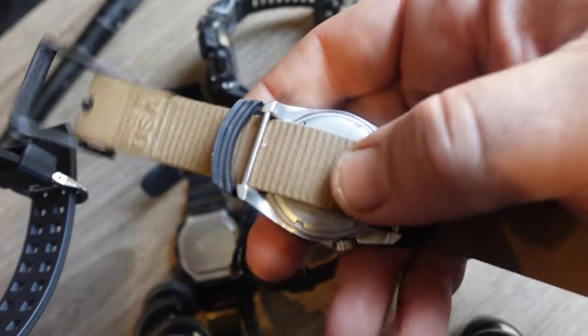I commend Casio for getting back to basics, making a very rugged, durable G-Shock mud resist watch with what I call the triumvirate of great features — the trident of mud resist, tough solar, and Multi-Band 6. And as a bonus, you get the triple sensors.